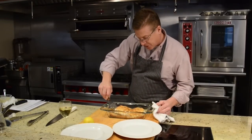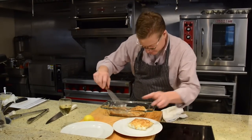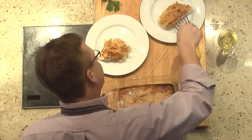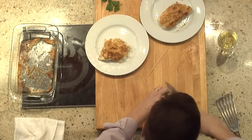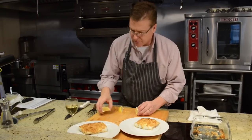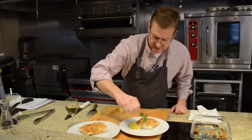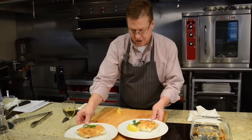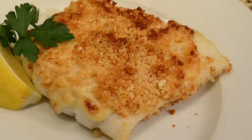Nice little fish — right on the plate without breaking. Lemon wedge. Go restaurant style, go crazy — put a little fresh parsley on there. And there you go, Cod Dijonese. Bon appétit.